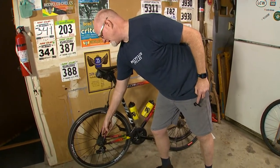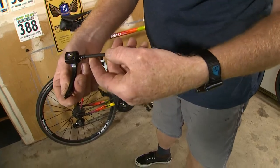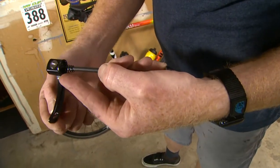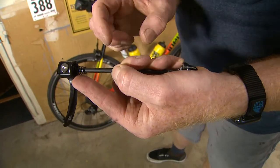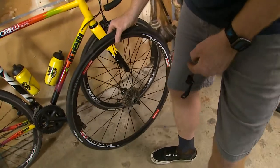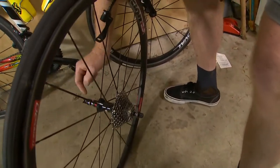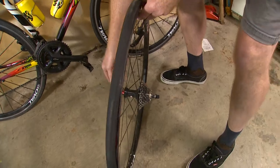Now we've got the brake open and the chain in the smallest cog. Now it's time to take the wheel off, and we're going to use the quick release to do that. The quick release is a mechanism that is actually a cam. When it's closed, it's tight holding the wheel in place, and when you open it, it opens just enough to allow the wheel to come out. A lot of people are confused about how quick releases work, and understanding how they work makes it a lot easier to understand how to tighten them up.